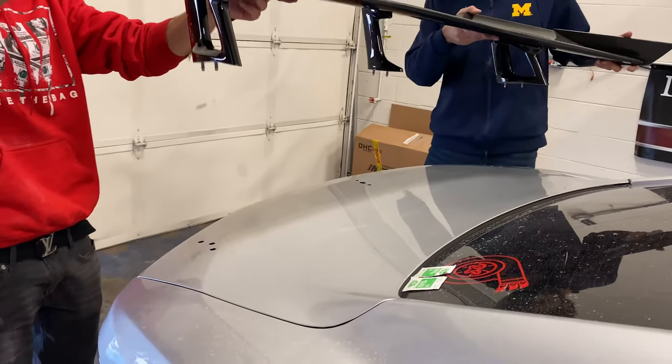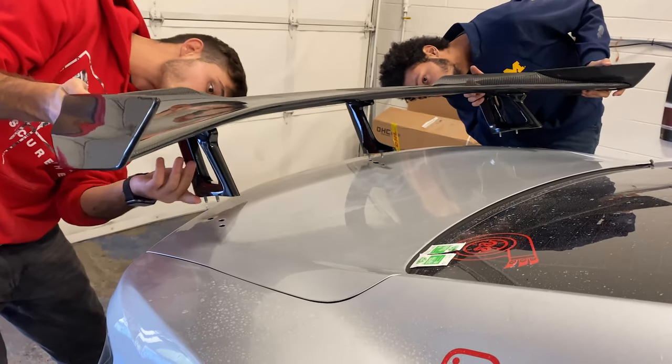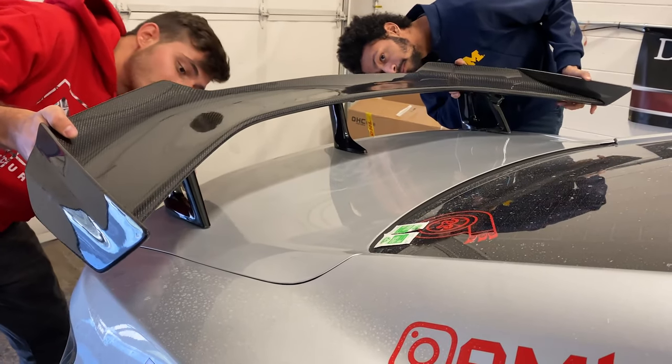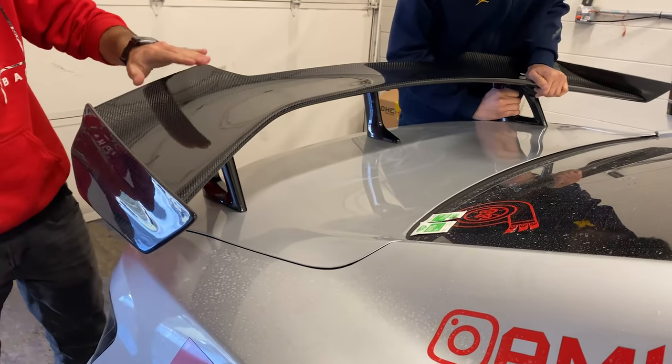You just have to line up the holes and now we just got to bolt it up. It's looking nice so far, guys.